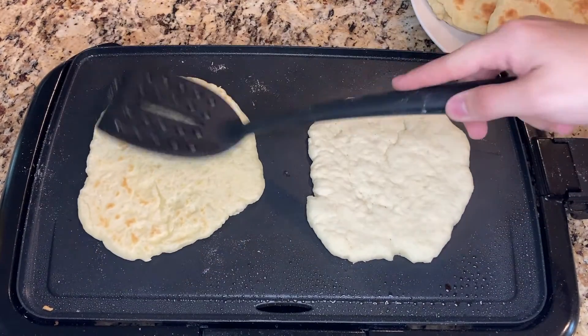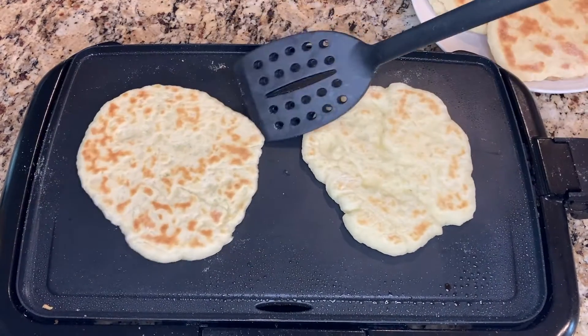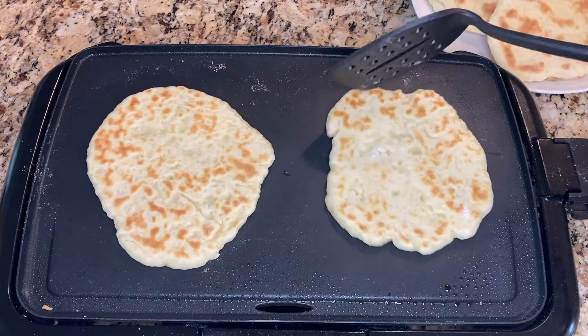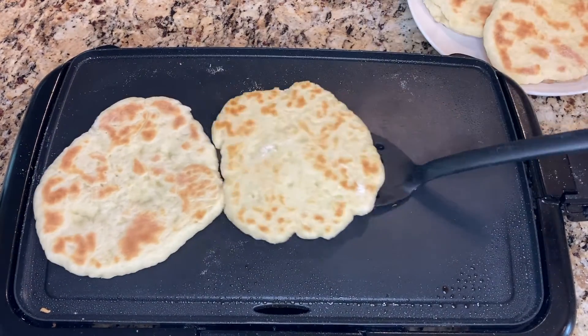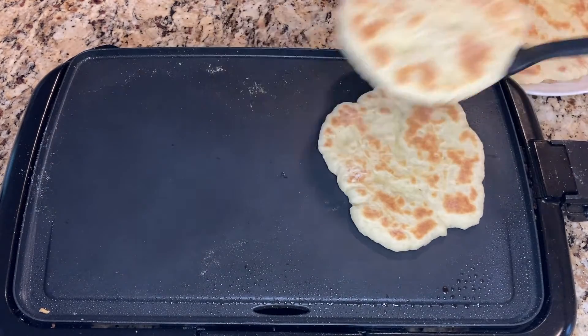Once all the naan bread is finished cooking, you can eat it immediately or keep it fresh for up to three days. After three days, the gluten-free naan bread tends to get pretty spongy in texture. Gluten-free naan bread does freeze really well, and I like to freeze some to always have it on hand.